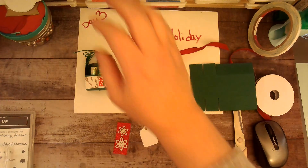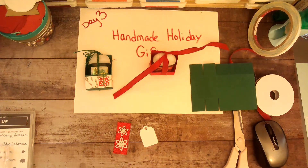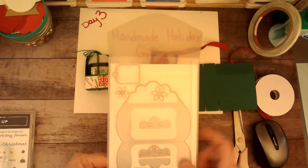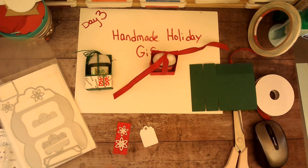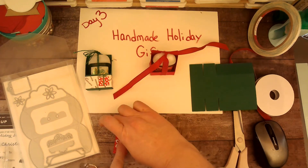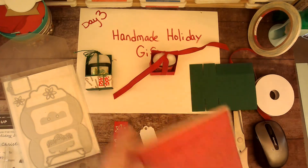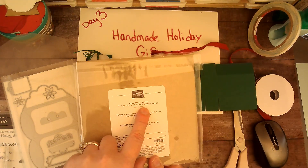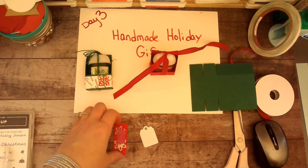I'm going to hold the dies down with some washi tape so they don't move. Here's my die set — the Pretty Pillow Box — they actually give you four flowers and then that little tag. This is the Red Glimmer paper; it comes as a combo pack, six by six, in Real Red and White Glimmer paper. I just cut off what I needed.